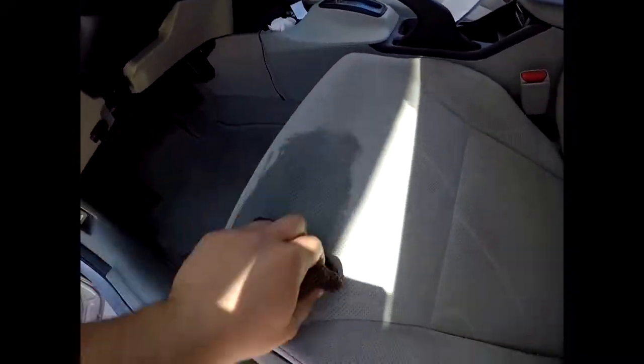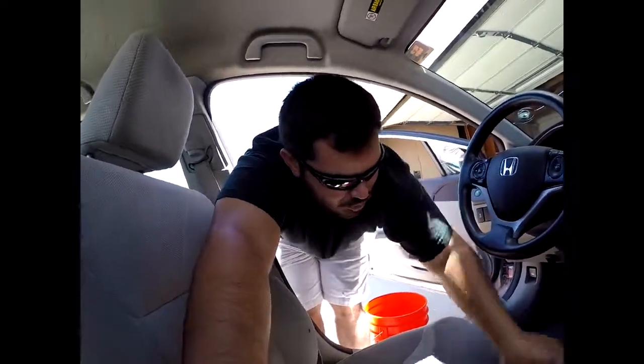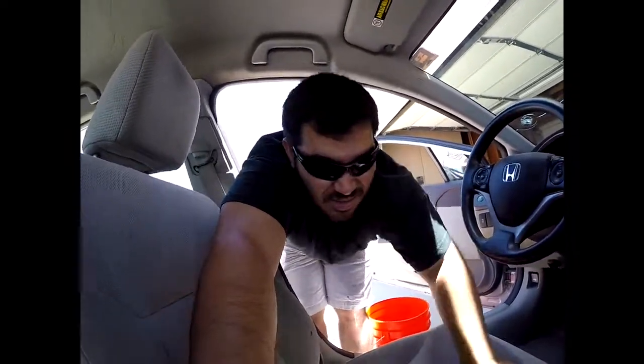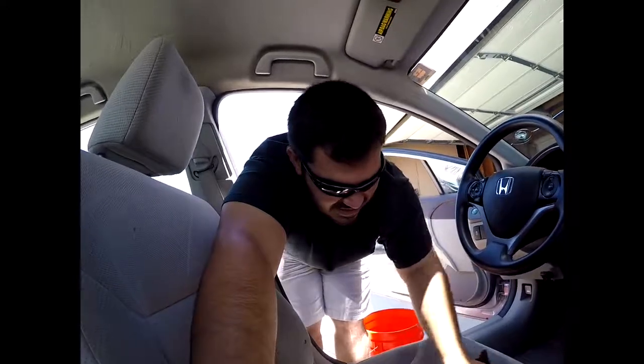It's got a little dab of bleach in it. You want to be careful with that because you don't really want to permanently bleach your seats, especially if they're black. Mine are a grayish color so I'm not too worried. I'm just going to start scrubbing and see how it goes. I'm not even sure how the professionals do it, so honestly don't take my advice — I'm just doing it and hoping for the best.